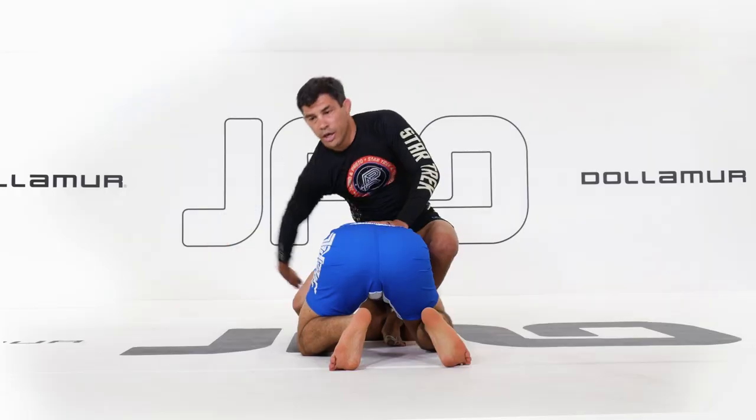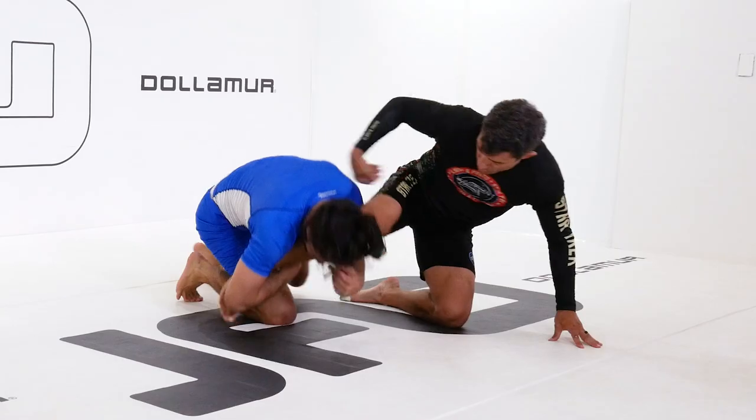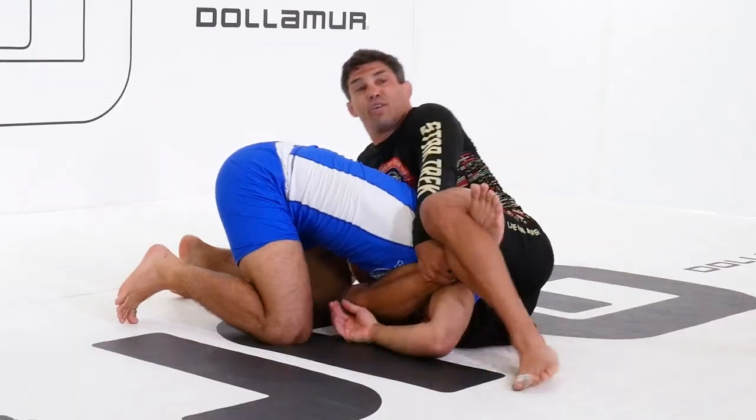Yoko Sonkaku jime, which translates into side triangle choke, is utilized at the highest levels of Olympic judo. In my 30-plus years of grappling experience, I've been able to adapt this move into a system without the aid of a gi.